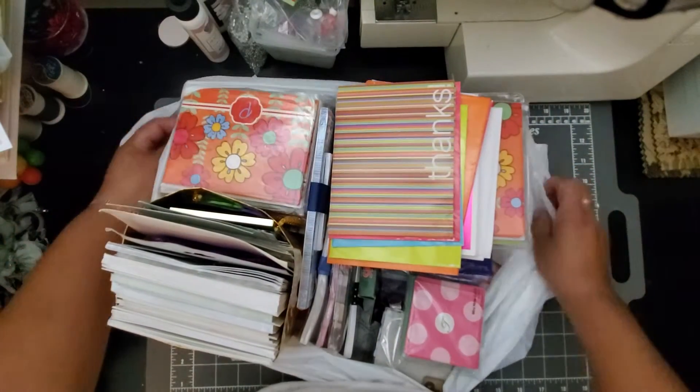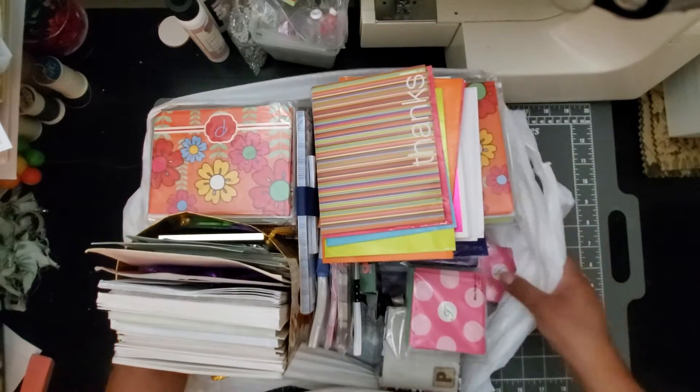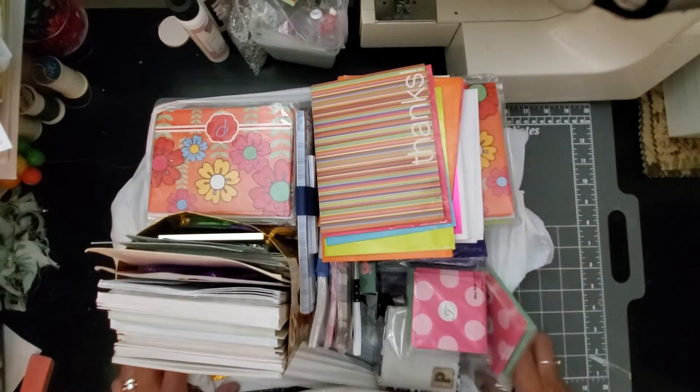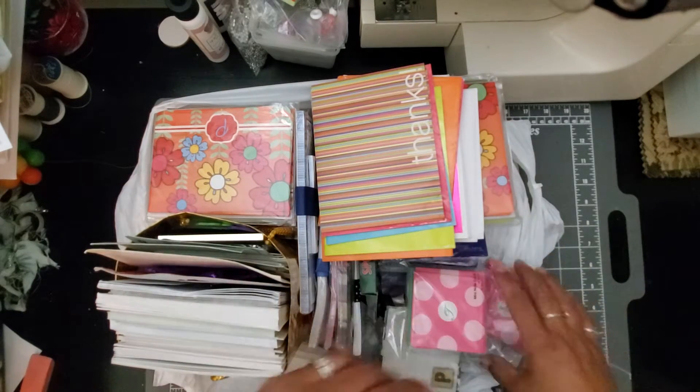It was a bag of greeting cards. Look at all these — everything in here was in that $2.99 bag. So I'm going to go through it really quick, and then I'm going to show you what I've already done with one of these.